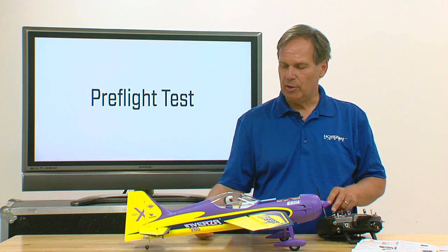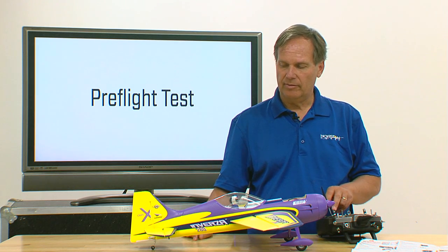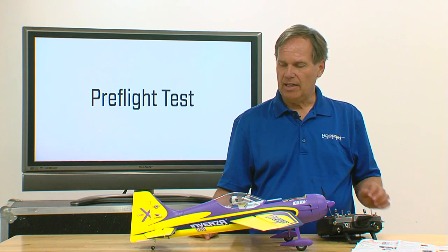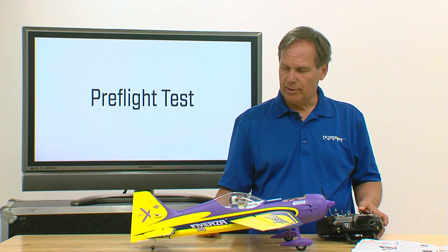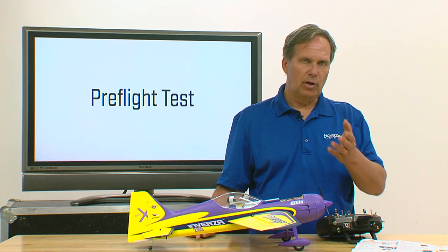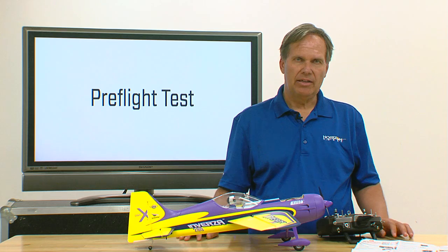An up elevator command should result in the elevator rising, and of course pushing down goes down — and yes it does. A right rudder command should give right rudder, and that's all working in the correct direction. We've all done that before with our airplanes — that's very easy.